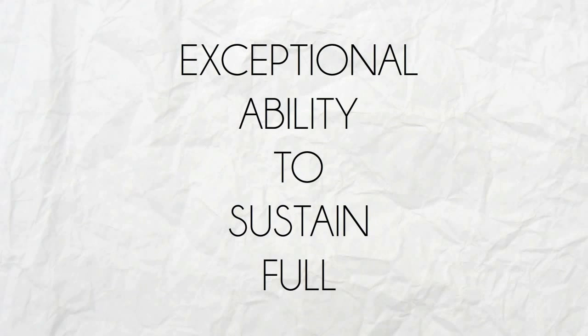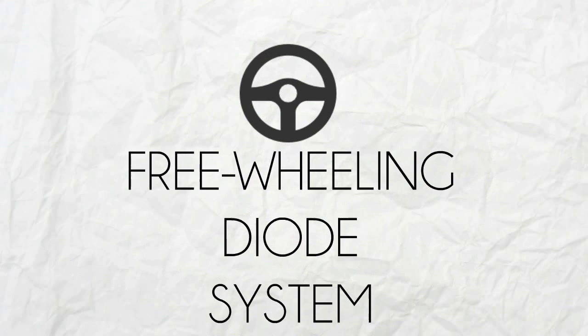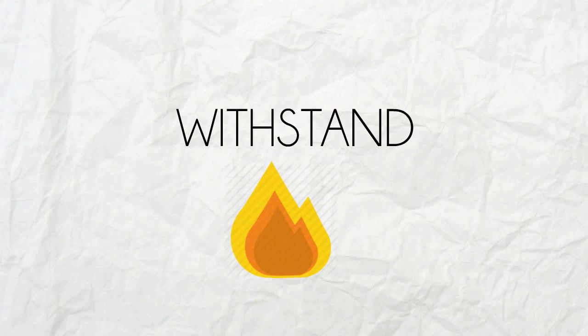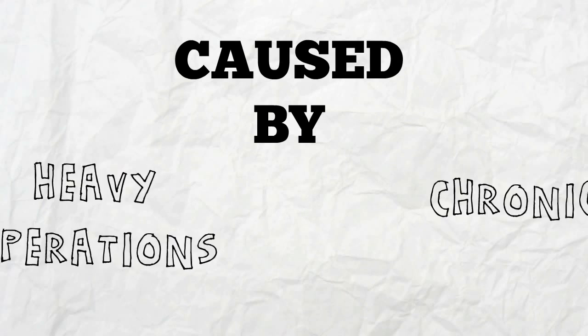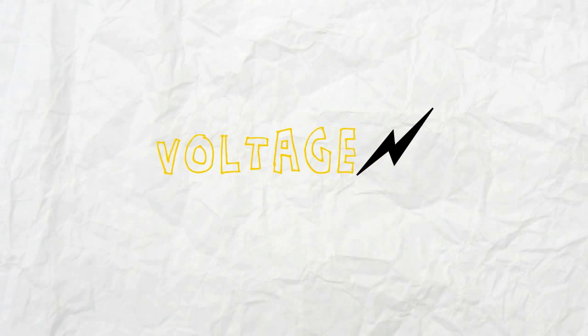MG400G1UL1 has an exceptional ability to sustain full functionality for a long period of time. It is built with a freewheeling diode system and covered with high-quality insulation designed to withstand heat caused by chronic or heavy operations. The module also features a low saturation voltage system.